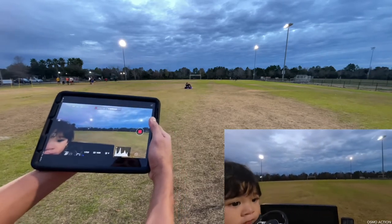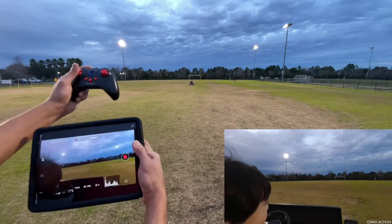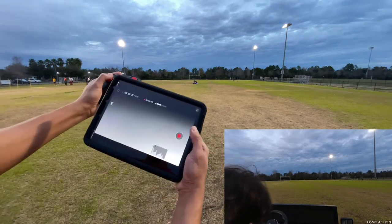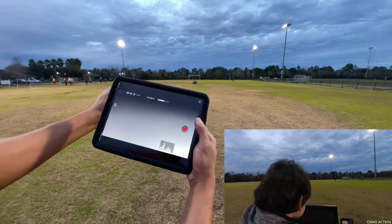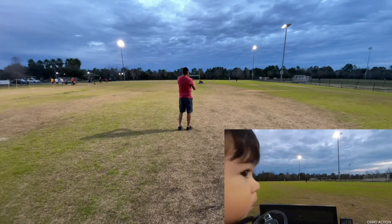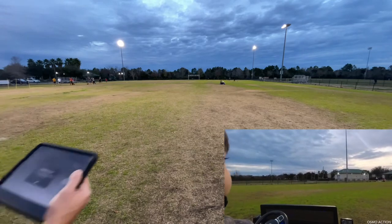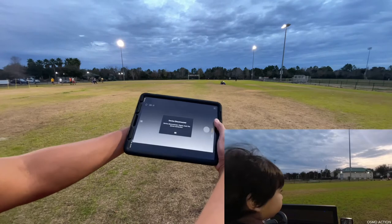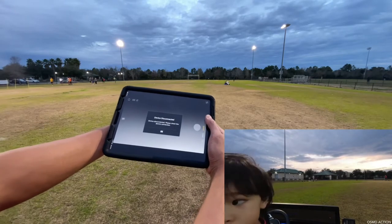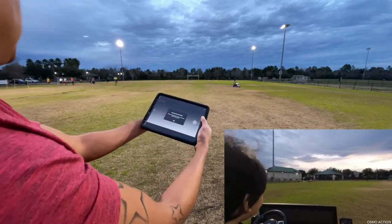Going ahead and checking the FPV one more time — you can see the controller still works way out there. I'm going almost 100 yards. That's a long range. So testing out the max range, it looks like it's about 70 yards. Interesting.